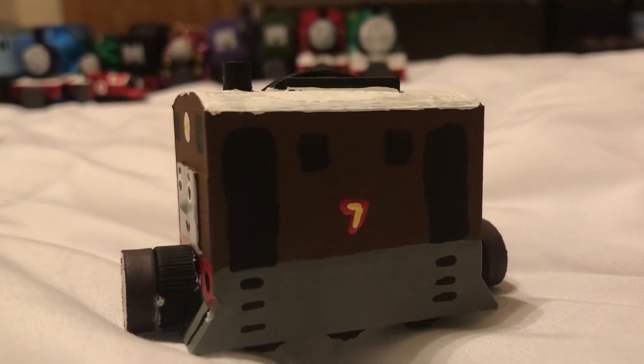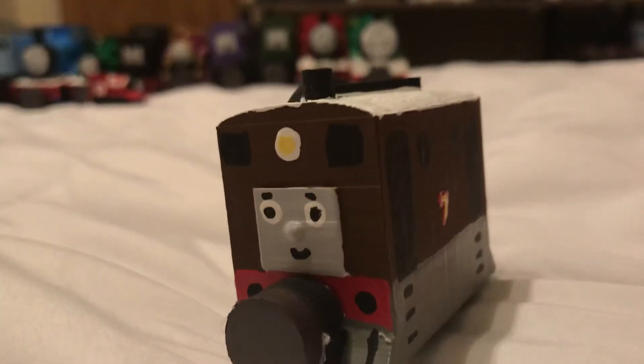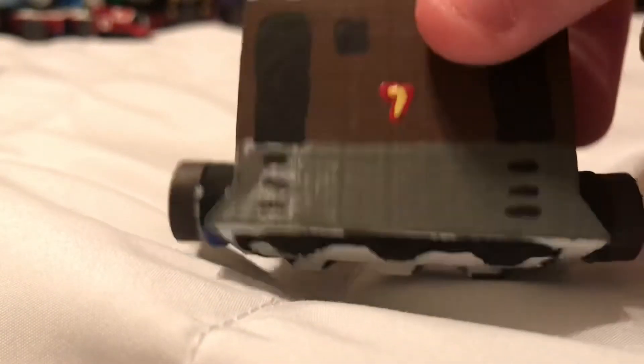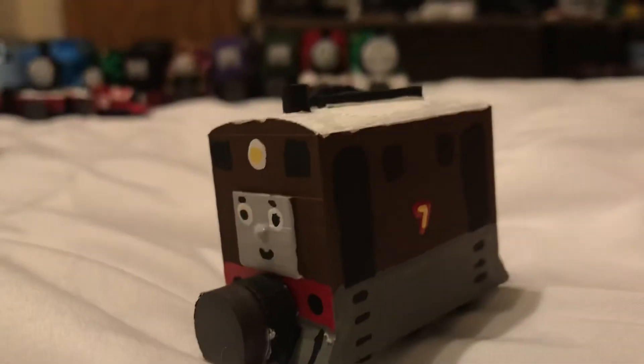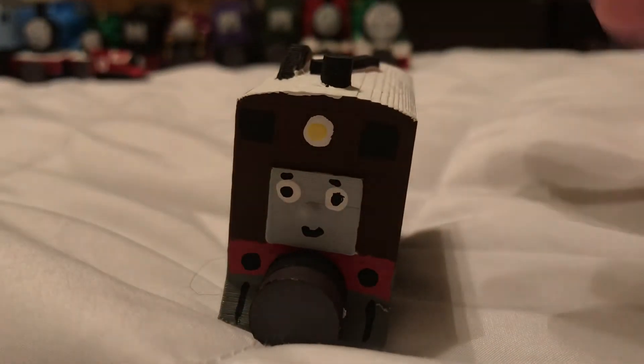I like Toby for his old personality and the fact that they gave Henrietta, his coach, a face — I wish they could have done that in the model series, but I'm not complaining too much. Toby's a really nice character, and I don't think I can say much more about him other than that.